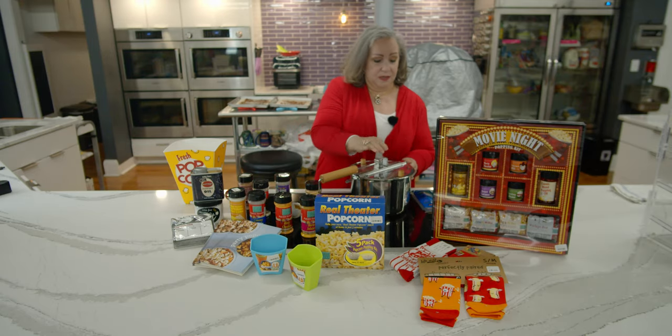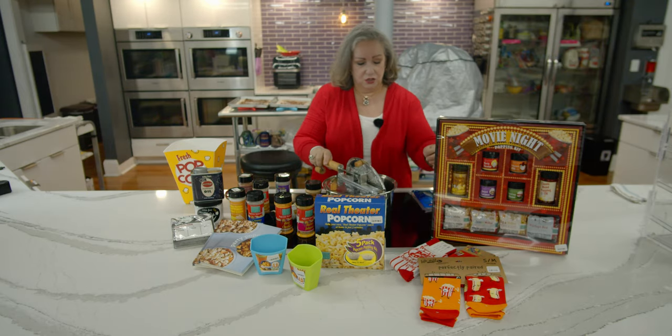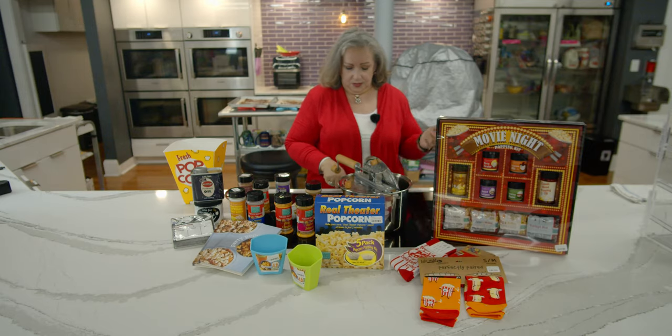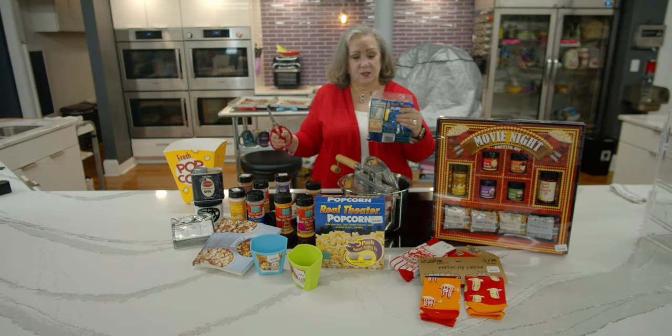You put it on by just snapping on the three sides. You turn on the burner to medium-high heat, then you cut across the top of the kit.